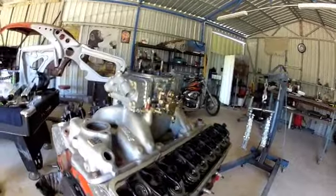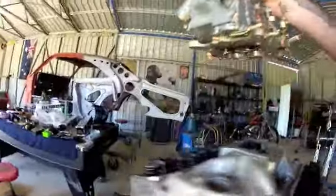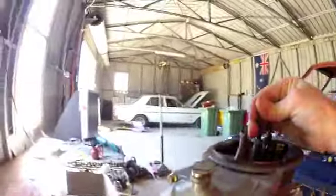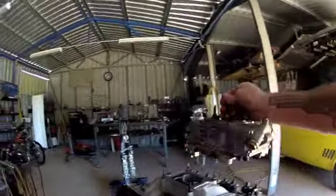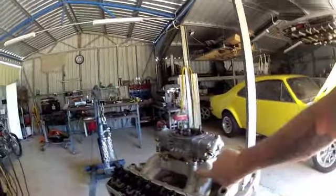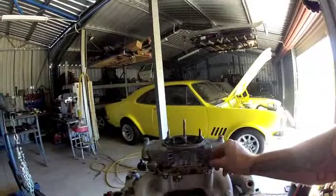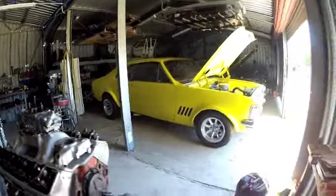Just test fitting the carb, making sure the linkages aren't going to hit on the manifold - which is going to be all sweet. You may notice I put some studs in the manifold as it's screwing into aluminium - it just wears out quick so I put the studs in and then you just leave them in. You don't have to worry about it, you just undo the nut.